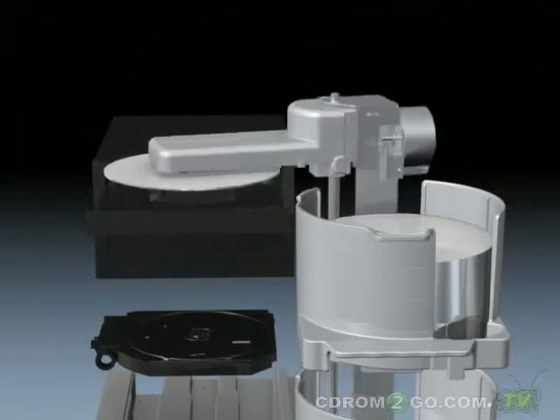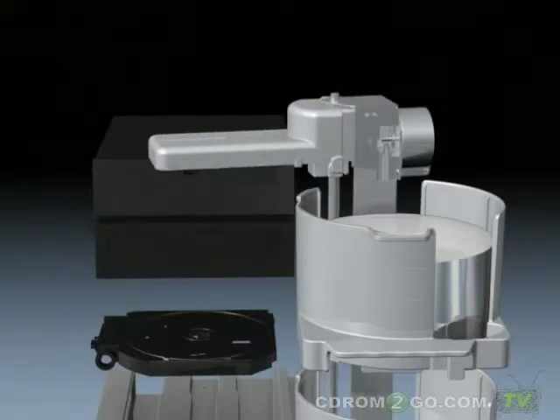Disks picked up using AccuGrip are reliably transported to the next process by the highly precise arm without dropping disks from high positions or letting them slip.